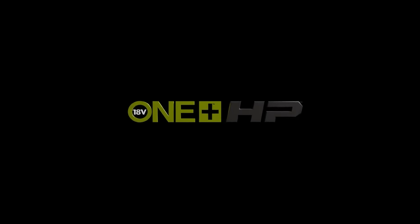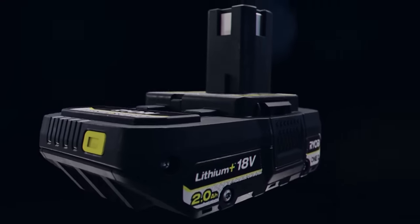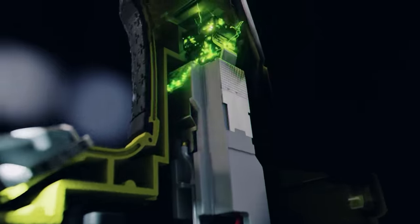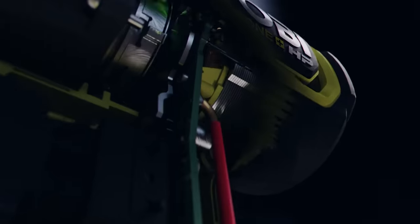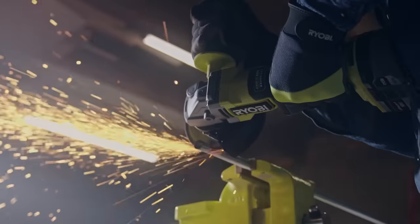Ryobi One Plus HP is a high-performance series of 18-volt One Plus cordless tools. The key to unlocking this level of performance? Our Lithium Plus battery technology, advanced electronics, and optimized energy-dense brushless motors that spin faster.